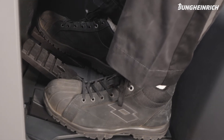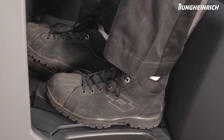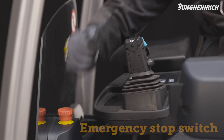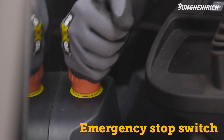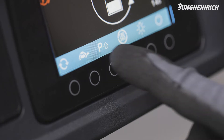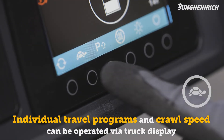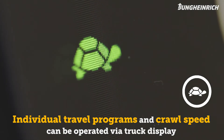To slow down the truck, release the accelerator pedal or step on the brake pedal. In an emergency, the truck can also be stopped via the emergency stop switch.